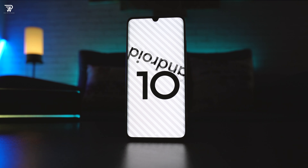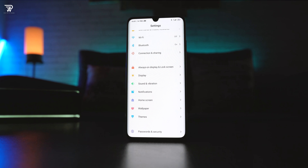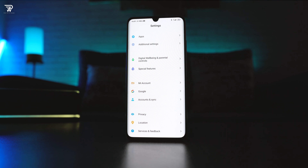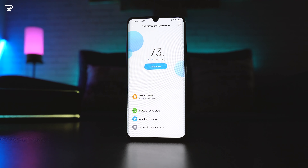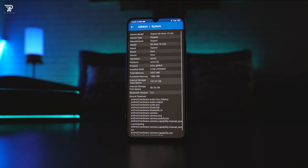I wish we had MIUI 12, but at the moment we have MIUI 11 on this phone, which runs on top of Android 10. This phone has the basic features like dark mode, a screen recorder, Mi Share, and navigation gestures for the full screen experience. Dark mode can be very useful on a Super AMOLED panel. It offers more versatility in terms of options to change the behavior of certain features on this handset.